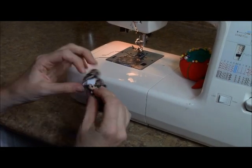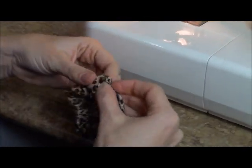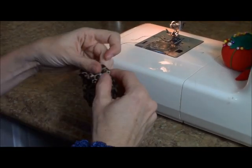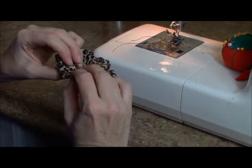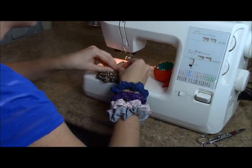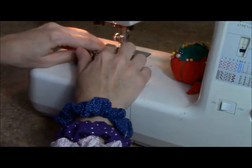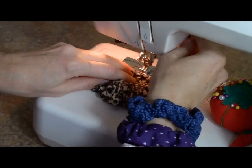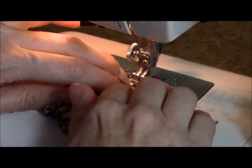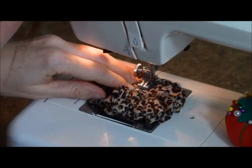Now we're going to take our raw edge and tuck it into that folded edge of the scrunchie. Make sure that your scrunchie didn't get twisted — you want it going the same direction all the way around. So now we have our raw edge inside the folded edge. Switch the setting back to a straight stitch, come in under here, and try to get really close to that folded edge. Take it down by hand just to make sure where it's at, do a little back stitch, push that fabric through, and back stitch at the end.